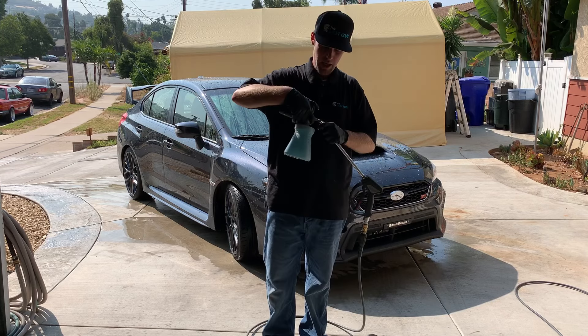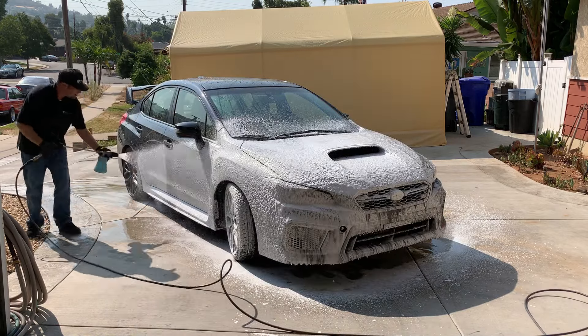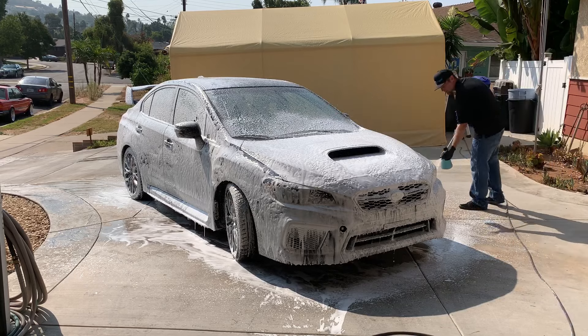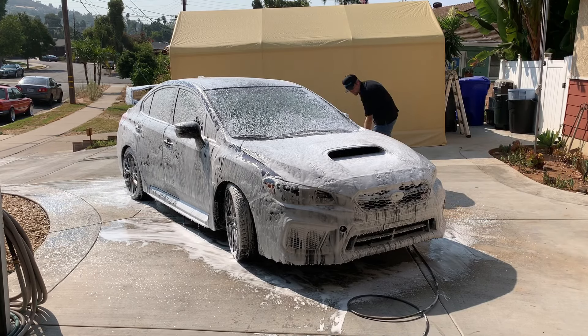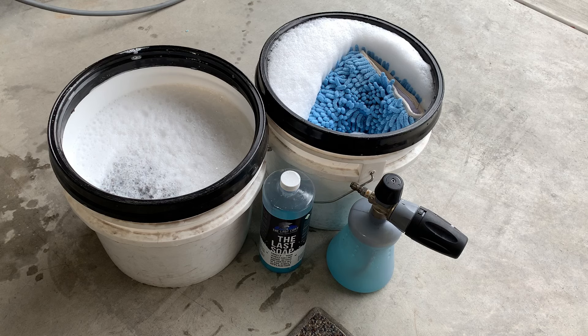Now we're going to take The Last Soap in our foam cannon, connect it to our pressure washer, and foam the exterior of the vehicle. We have our buckets full — we're using three to four ounces to about two gallons of water in each bucket. One bucket is for our wheels, tires, wheel wells, and exhaust area. Our other bucket is going to be used solely for the body of the vehicle — glass and paint. We have the foam cannon full of three to four ounces of soap from The Last Soap, then top it off with water until the foam cannon is full.